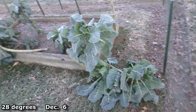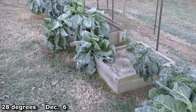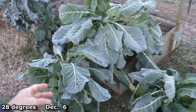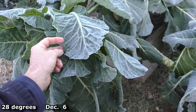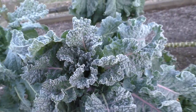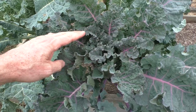Well, it got down to 28 degrees last night, and I'm gonna harvest some of these collards and kale later in the afternoon — they're frozen solid right now. Here it is later in the day; everything's thawed out.